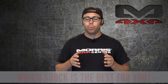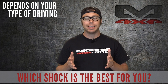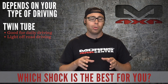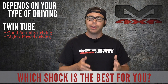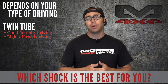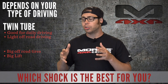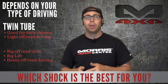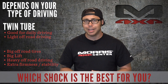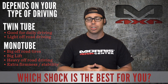So which shock is the best? Well, that depends on your type of driving. The twin tube is better suited for a daily driver on the road, not a whole lot of off-road driving or very light trails, and not really lifted too high either — it's going to provide the most comfortable ride for that type of driving. Now if you've got huge tires, you're lifted really high, driving heavily off-road, or if you need that extra firmness while driving on the streets for extra stability, you might want to look into a mono tube shock.